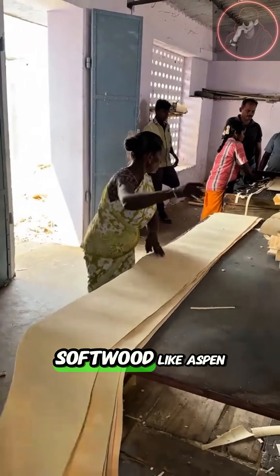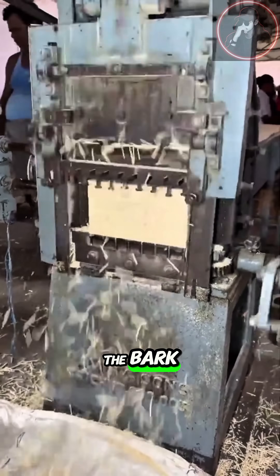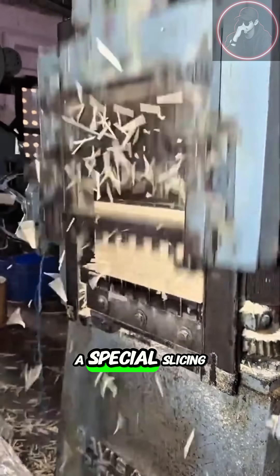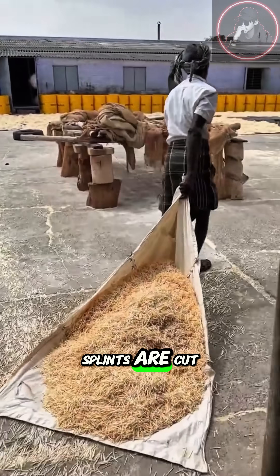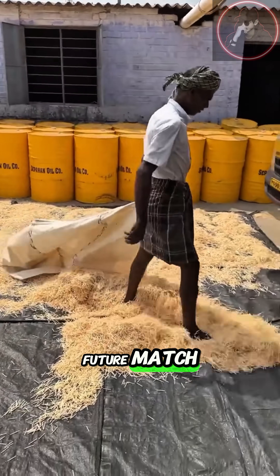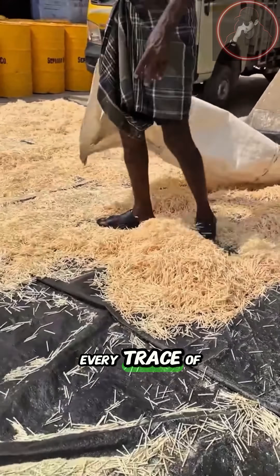It all begins with wood, usually softwood like aspen, poplar, or pine. The logs are peeled to remove the bark, then cut into thin sheets using a special slicing machine. From those sheets, long, narrow sticks called splints are cut, each one the size of a future match. Next, these splints are dried in warm air to remove every trace of moisture.